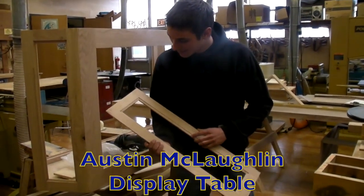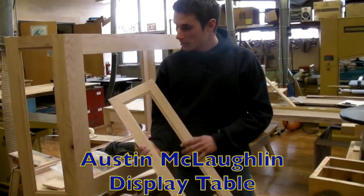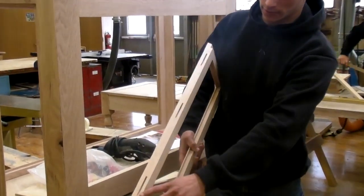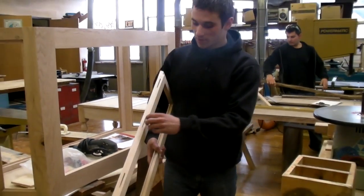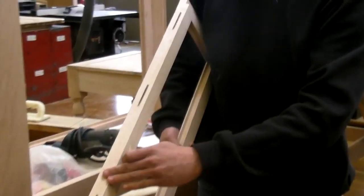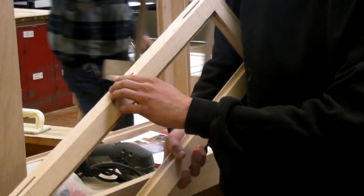Here's one of the panels that we have. We put the angles and, as you can see here, we have three little holes. We call them biscuits. What happens is when you put glue on it, you rub all the glue on there and then you take the biscuit and put it in here.